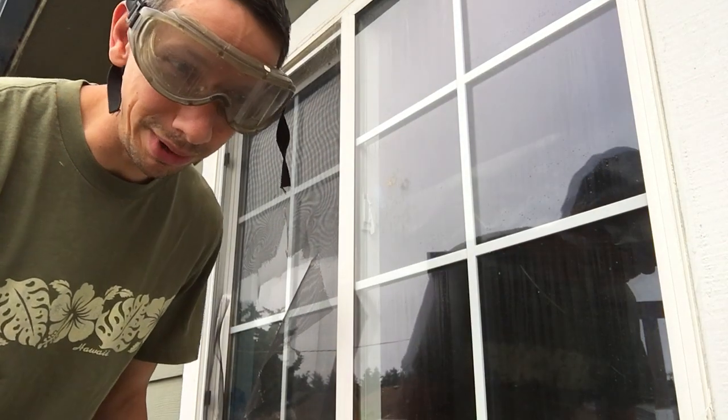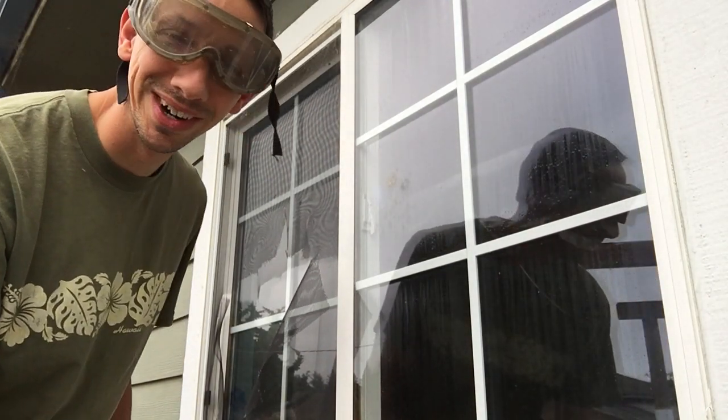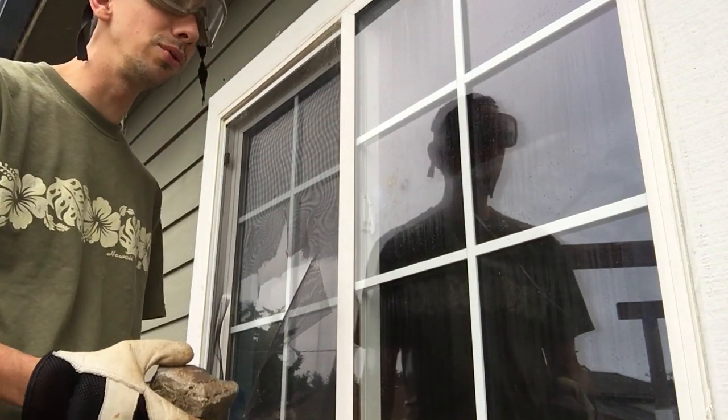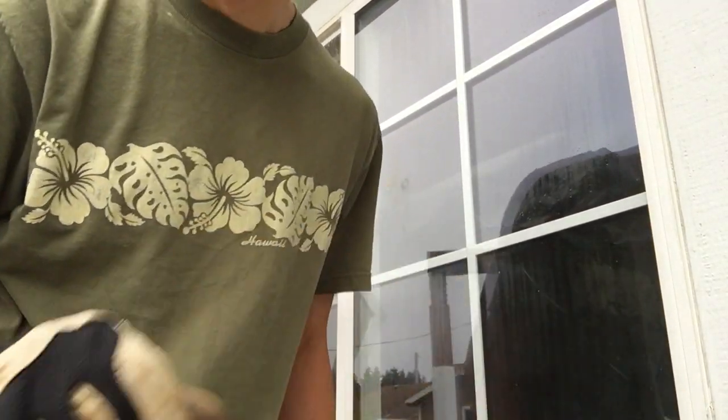Sweet monkeys, these windows are a lot burlier than I first anticipated. Well, don't worry folks — when at first you do not succeed, try again.